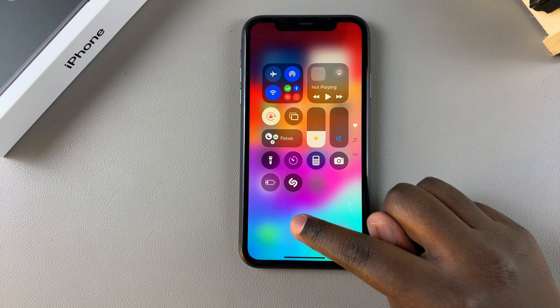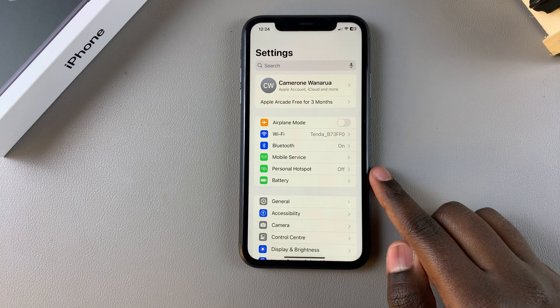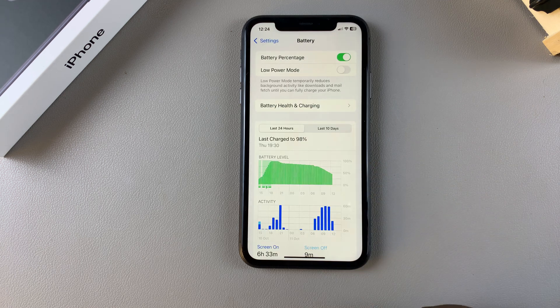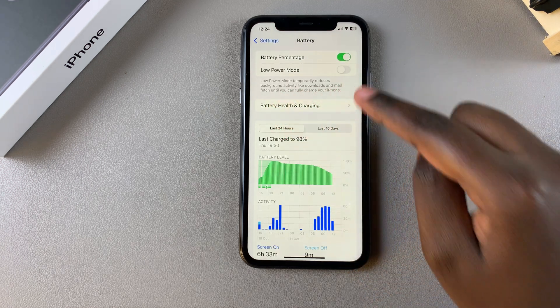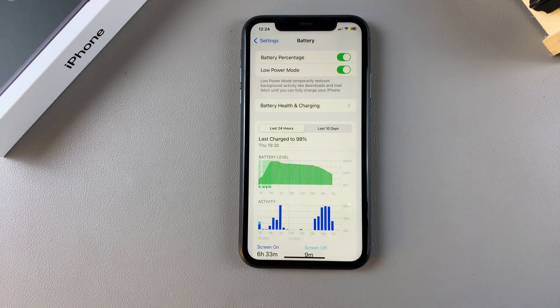However, you can also choose to enable it by going to the Settings app. Open the Settings app, then select Battery. Under Battery, you should see Low Power Mode with a toggle next to it. To turn it on, simply tap on the toggle like that.